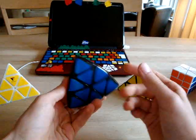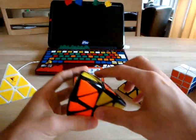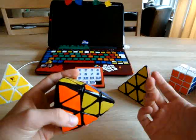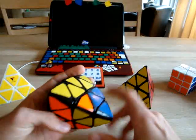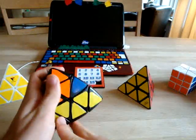The first case is the one-center case. You have the block here, the flipped edge over the center that needs to be flipped also. This one is going clockwise, so for this case you just solve the center and insert the edge.